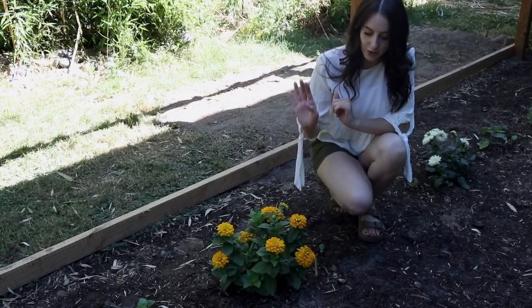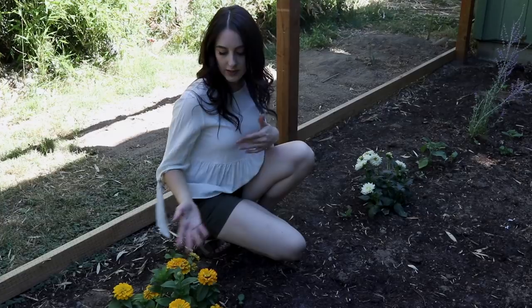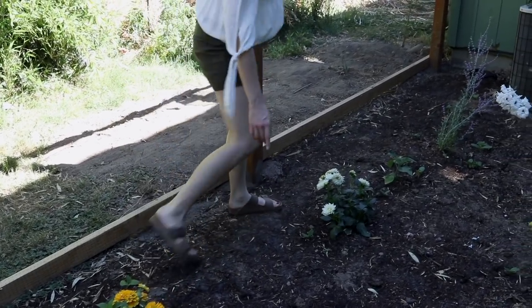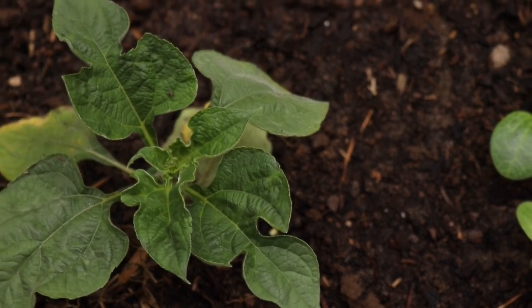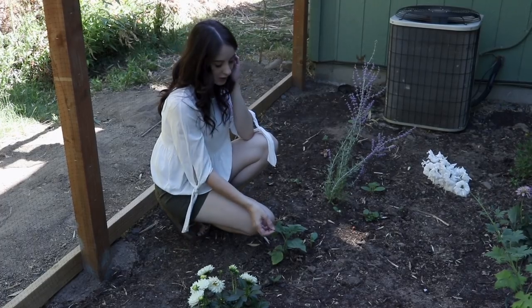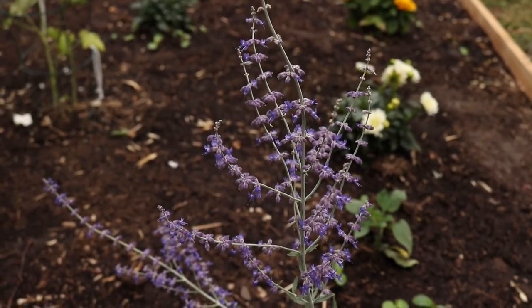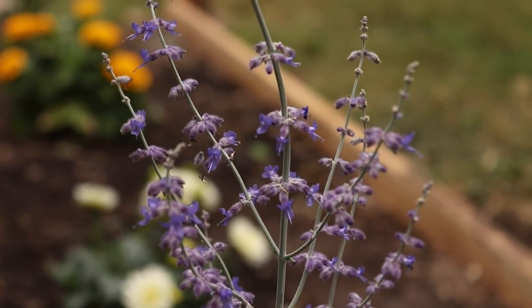Also behind me I've got some dahlias. I really love the whites, yellows, pinks, and purples — just things that'll interchange nicely for bouquets. I've also got this little plant that a friend brought over as a start; I'm not sure of the name, but she says it makes bright orange blossoms, so I'm excited about that. And right over here is Russian sage — I really love these blossoms, and I notice the bees are really attracted to this one too.